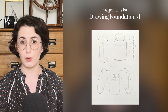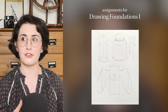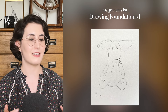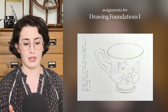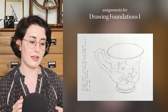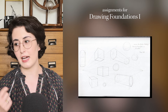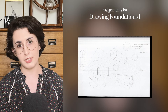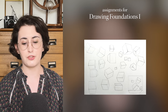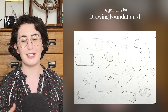I started with Drawing Foundations 1, which is still the first class in the curriculum today. It covers a lot of drawing techniques and basic concepts like measuring values, volumes, the laws of light, and thumbnails. You finish this class with a still life. A lot of what was in that class I didn't know in the sense that I hadn't mastered it, though I had some idea about it. None of it was completely new, but it was taught in a way that made it much clearer, and doing the assignments really made the difference.